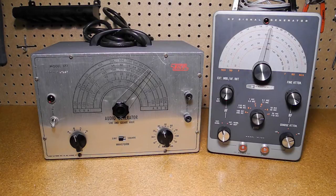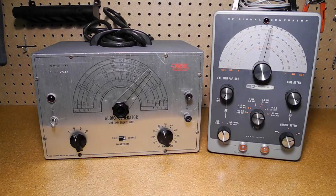A signal generator is a device that produces repetitive signals, which are useful for various types of testing of electronic devices. They're often classified as audio signal generators, which produce output over the audible range of frequencies, and radio frequency, or RF, signal generators, which produce signals at radio frequencies. Signal generators can produce different signal waveforms, the most common being sine, square, ramp, and triangle waves, with some generators able to produce arbitrary waveforms that are programmable by the user.